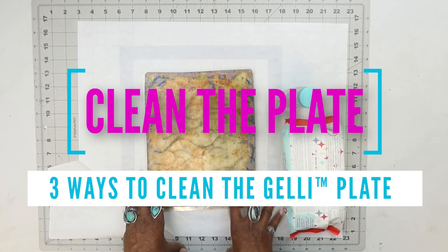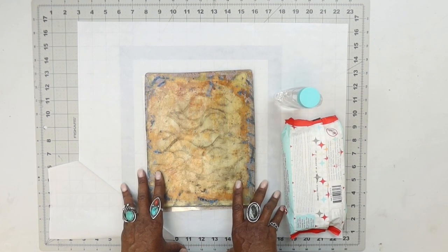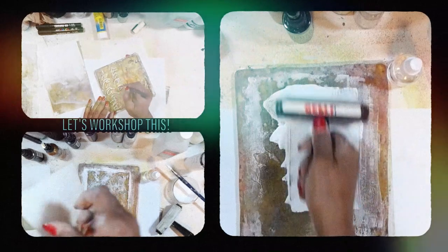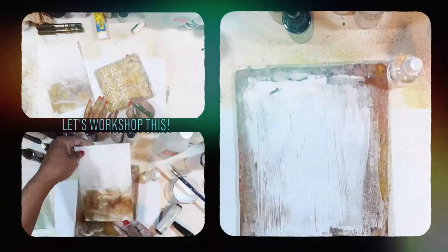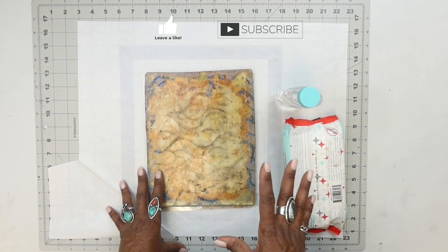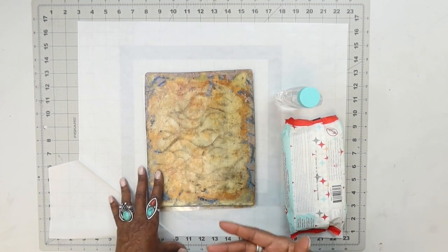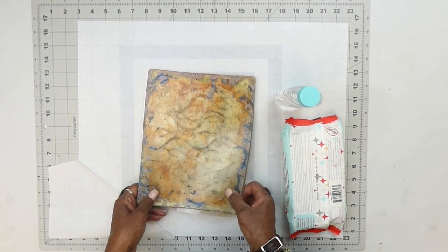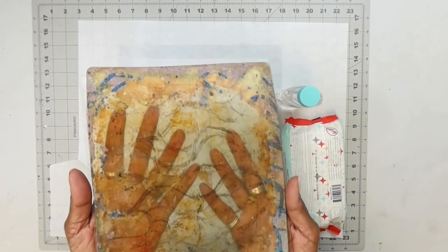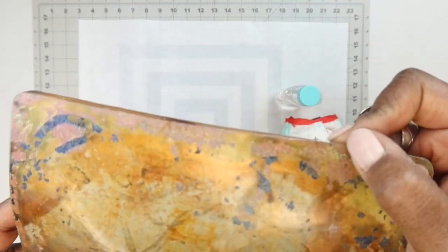Today it's all about cleaning the jelly plate. For those of you following me, you might wonder — do I ever clean my plate? Yes, I do. I'm not a big plate cleaner, but I do clean them regularly. One of the things I'll do — like this plate right here — I could still work it because it's not a lot on it, only a little bit around the edges.